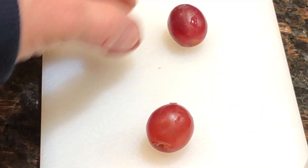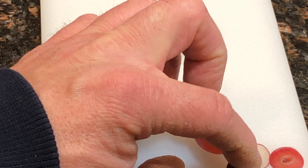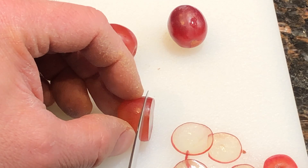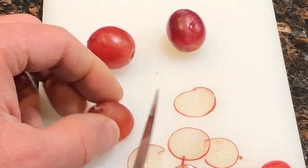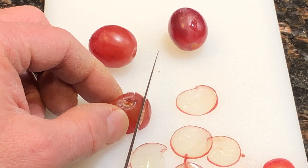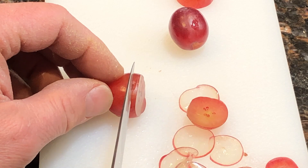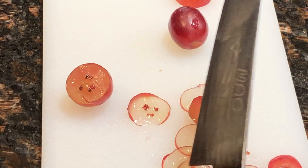This is a pretty soft one. I would say this is cutting really nicely — this is definitely sharper. Yeah, I hardly have to push that. It just slides down, hardly pushing. Yeah, that works. I call that pretty sharp.